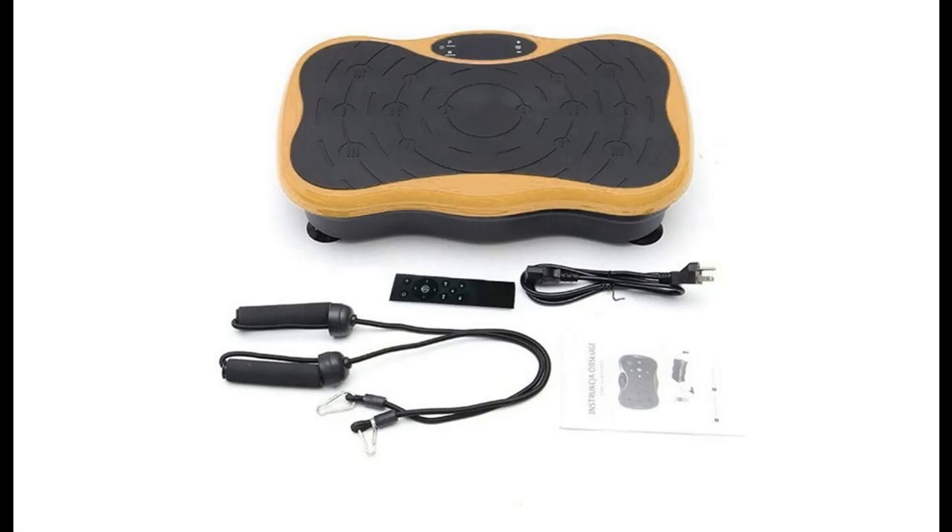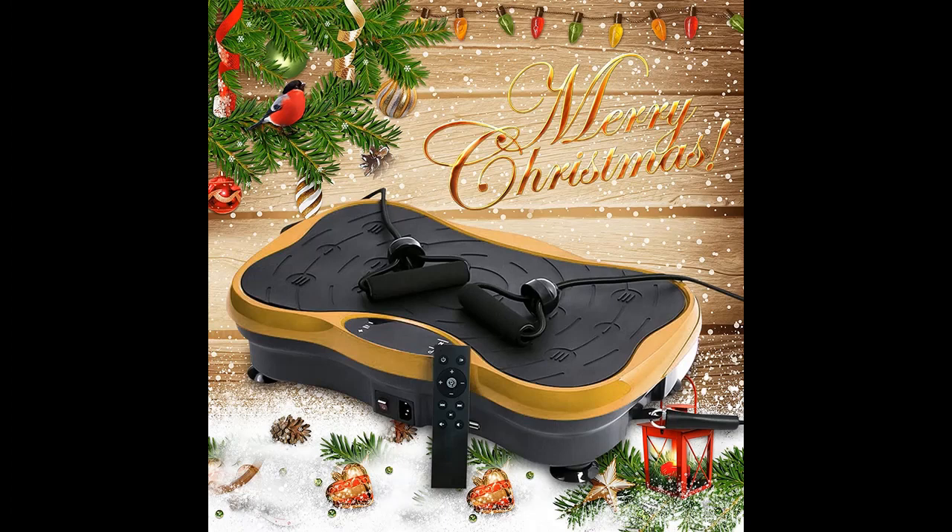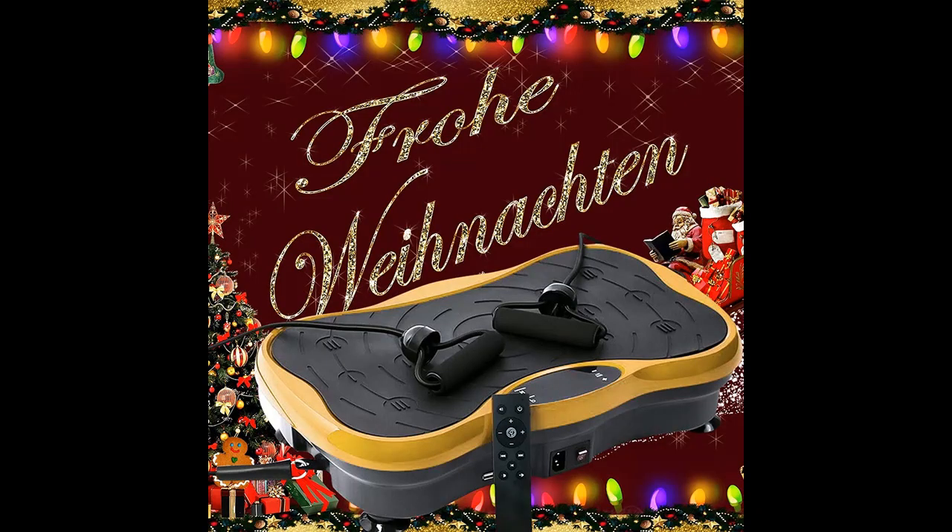Short picture overview of the QNIHDRIZ classic vibration plate exercise machine for whole body workout, equipped with resistance bands and remote control. Training with music, weight loss, calories burning. Color: gold, one size.